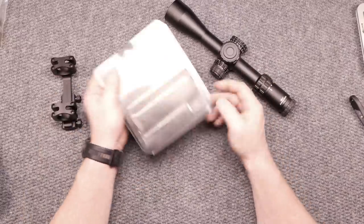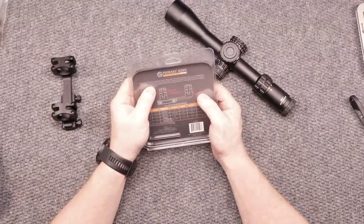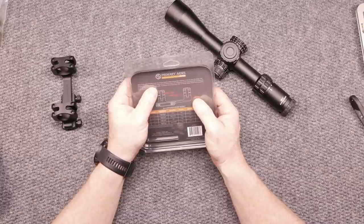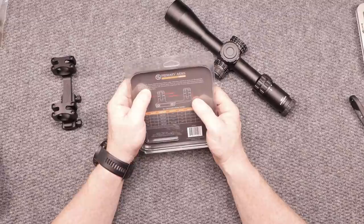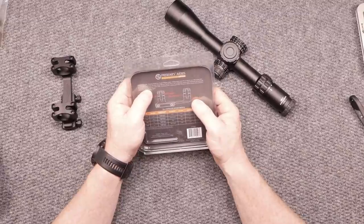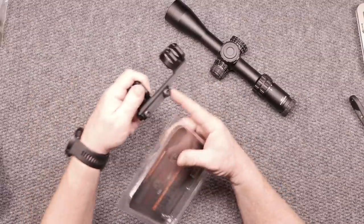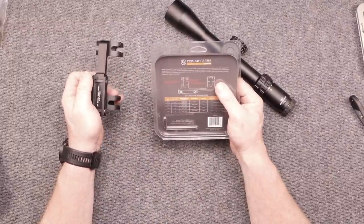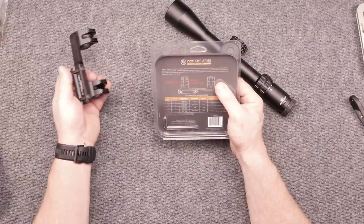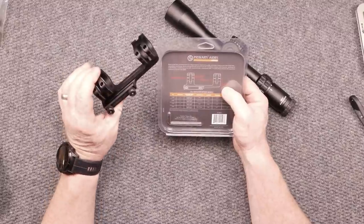Let's go ahead and take a look at this thing. First of all — American made, made in the USA. Outstanding. GLX scope mounts utilize cutting-edge materials to secure your rifle scope with exceptional consistency. All GLX scope mounts feature black zinc phosphate coated steel hardware providing 65 inch-pounds of torque to the cap screws right here. And it eliminates optic shift, combined with a lightweight 6061 T6 frame.